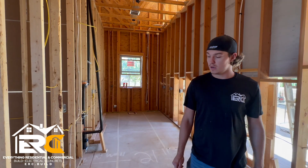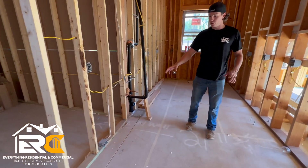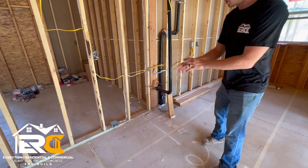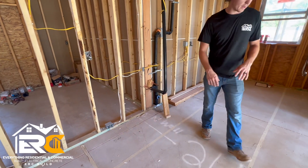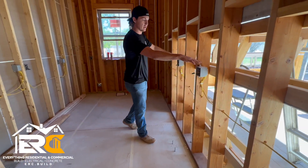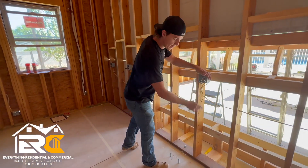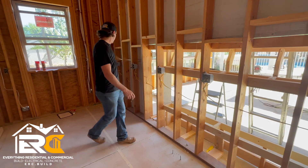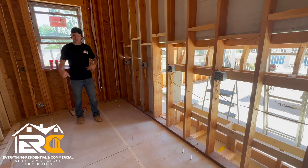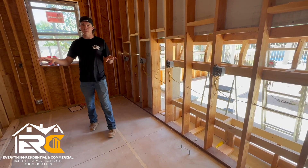A quick side note on insulation and electrical: it's really important the inspector needs to know where the countertops are going. We need to tape off where the countertops are going — the fridge is here, countertops go right here — because outlets have to be a certain distance from each other, from the end of the countertop, and wrapped around. He needs that marked on the ground to make sure there are enough outlets for the countertop.